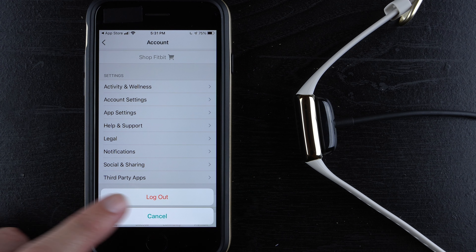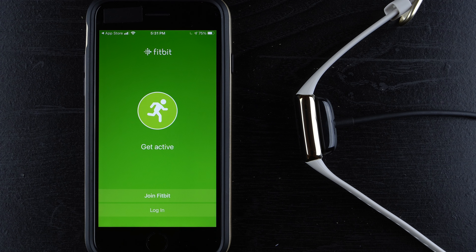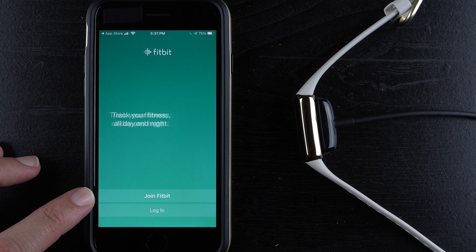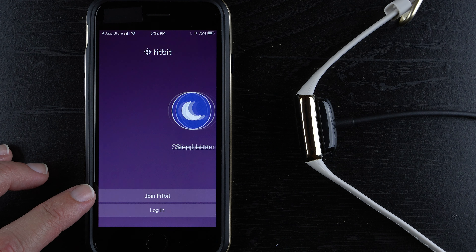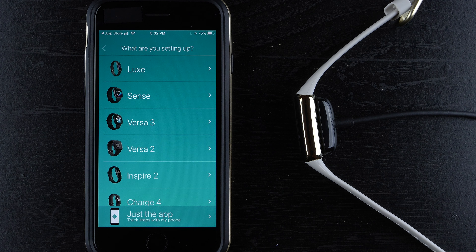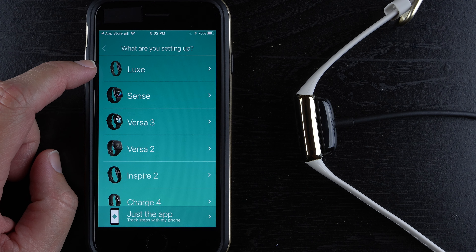This is what you would see if you're not logged in or don't have a Fitbit account. I'm going to create a new account for my Luxe to keep the data separate when comparing Fitbit devices in future videos. If you don't have an account, tap 'Join Fitbit.' If you already have one, you might already be logged in, or you can tap 'Log in.' Go ahead and tap on Luxe here, which should be near the top of the device list if you have the most recent version of the app.